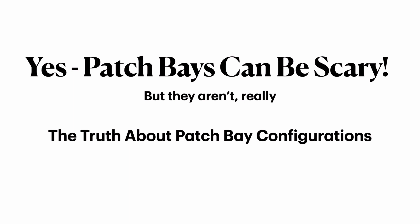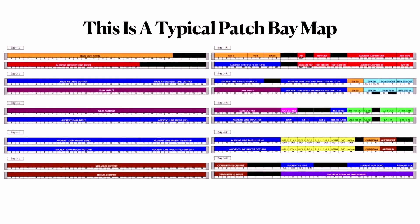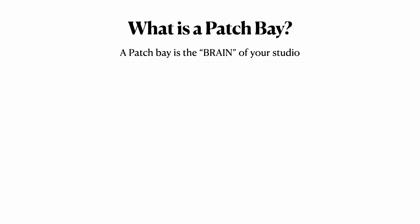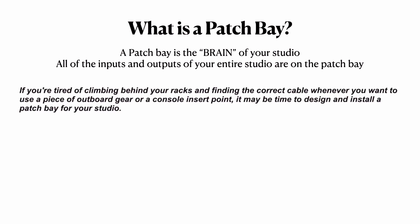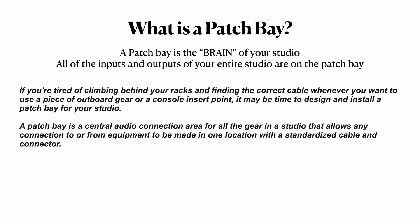Yes, patch bays can be scary — you are correct — but they really aren't if you think about it. Here's the truth about patch bay configurations. This is a typical patch bay map, where all the inputs and outputs of my entire studio are right there on the patch bay. A patch bay is basically the brain of your studio. It's a central audio connection area for all the gear in a studio that allows any connection to or from equipment to be made in one location with a standardized cable and connector.